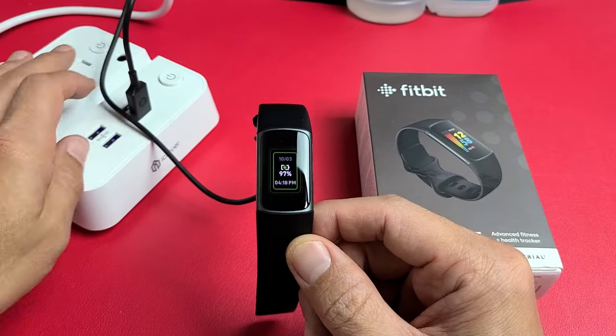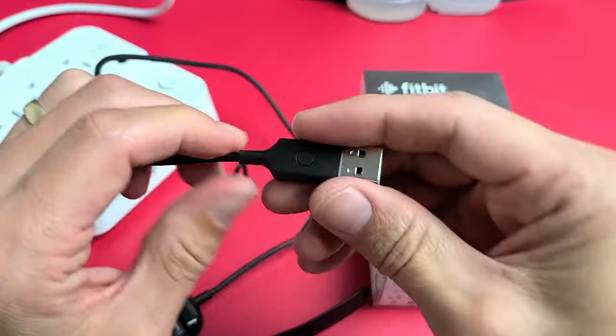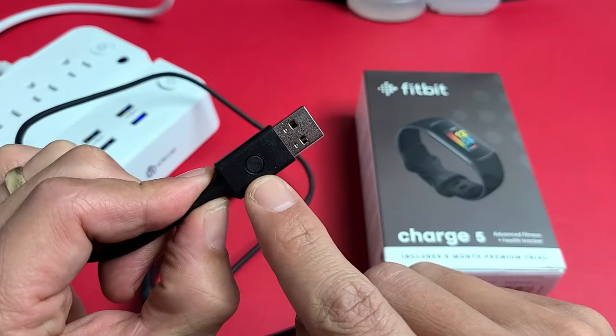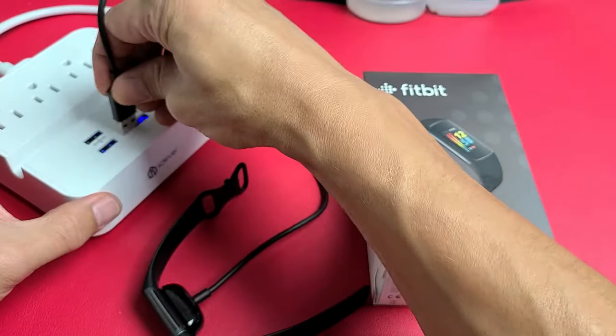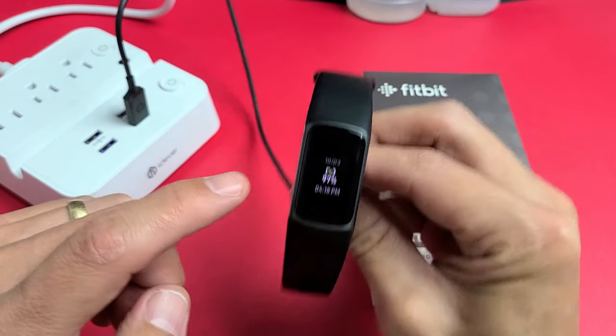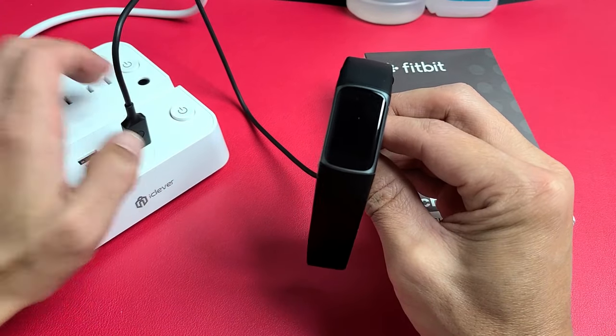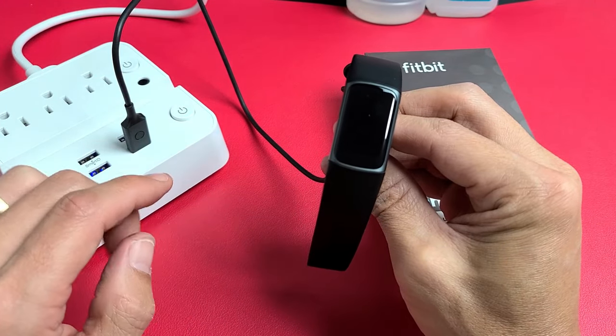First thing is go ahead and plug everything in. I also want you to note that on the charger itself, on the USB-A side, there's a button. So go ahead and plug this in. Now let's pretend mine is not taking a charge. While it's plugged in, I want you to press that little button three times. Wait one second between each click.